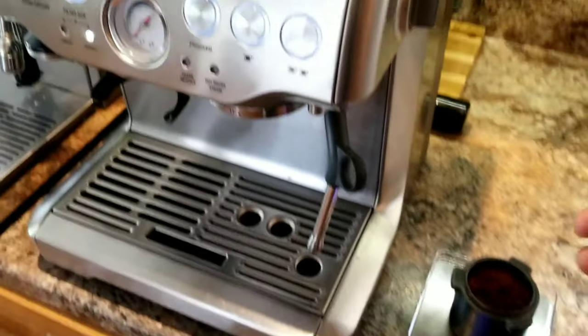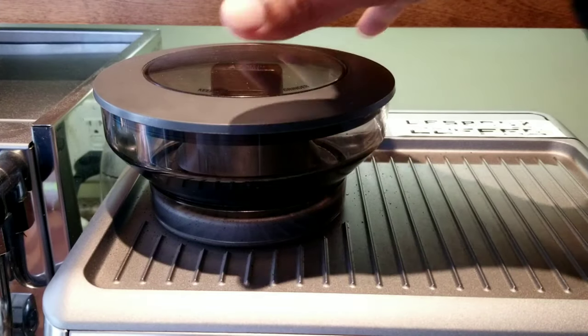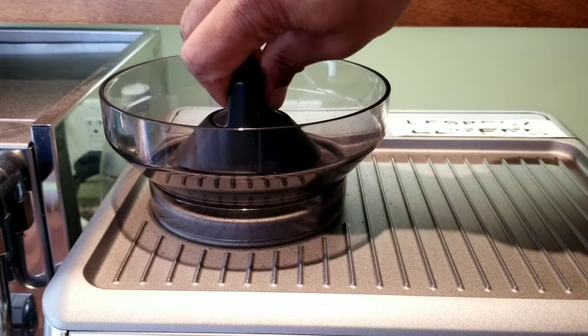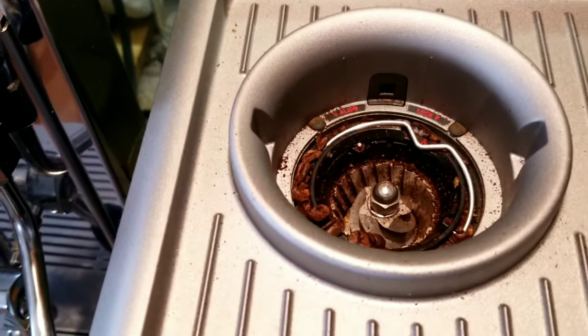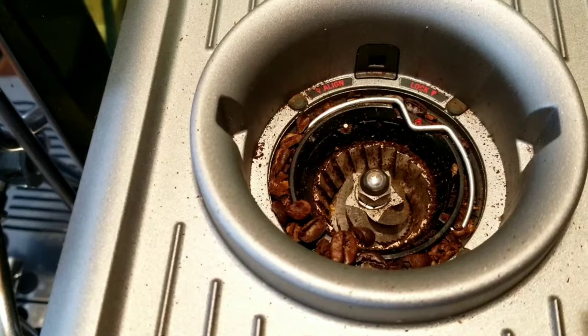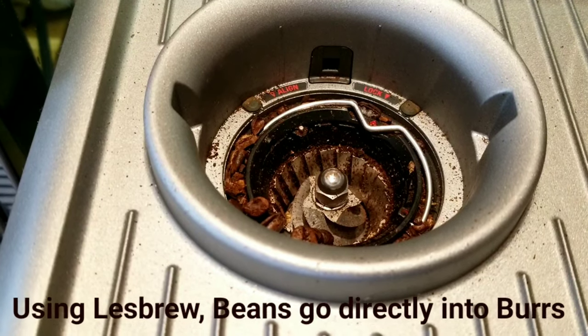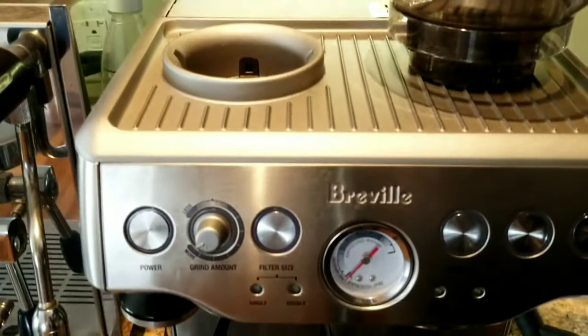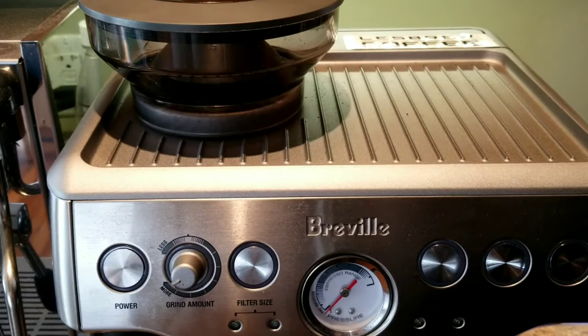Where did it go? It's hidden somewhere here, down the line, maybe in the burrs. Let me open and show you. If you look closely, you can see some grinds on the side and some whole beans on the side — those grinds never even made it into the dosing cup. There's another place to check: the chute down here, and some grinds are stuck well inside — you can see a lot of grinds there.